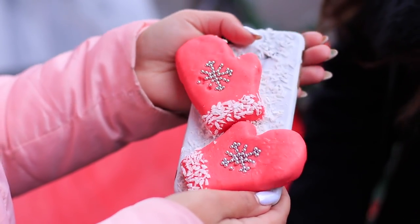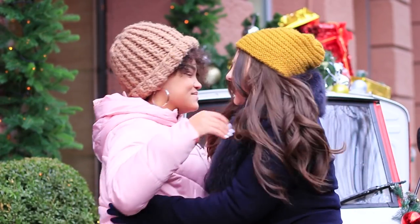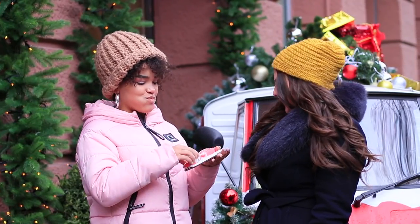Jessica stops being mad instantly! The case isn't just beautiful, it's also delicious! Mmm! These mittens are finger-lickin' good!